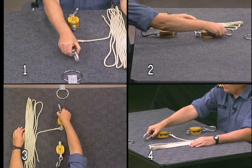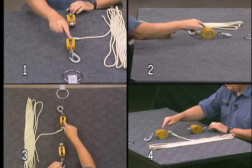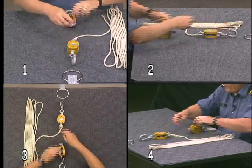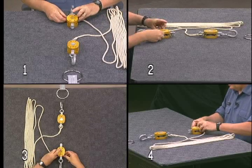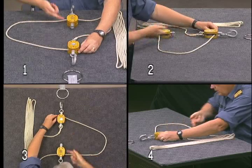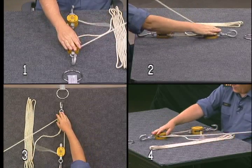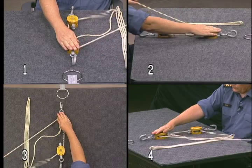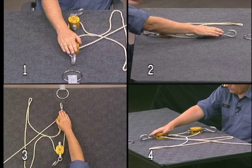To create a double whip tackle you will need two single blocks, that is blocks with single sheaves in them. You'll begin by taking your rope from the upper block and tucking it down and through the sheave on your lower block, then bring the line back up on the opposite side and through the single sheave in the upper block. Pull your line through and it now becomes your hauling line.